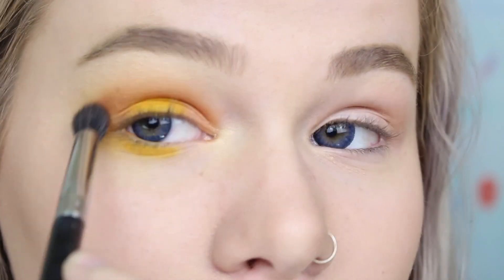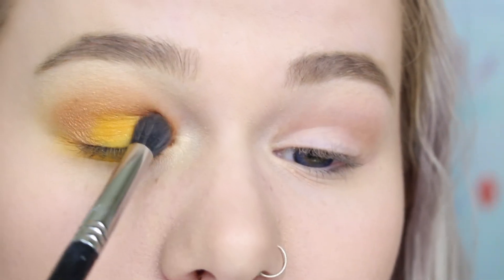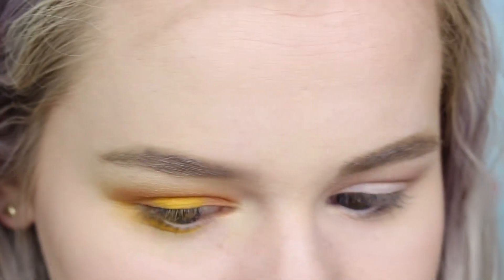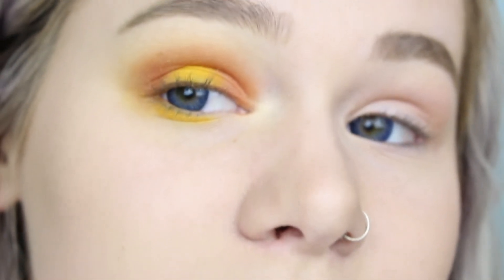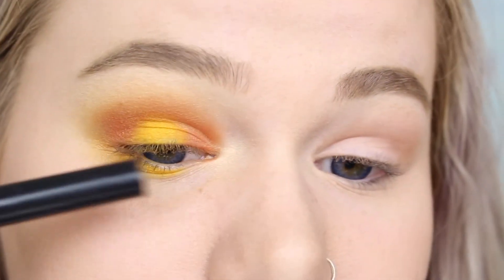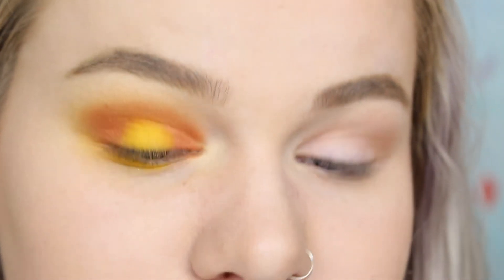This is the Sigma Buff and Blend E39 brush and I'm going to go back in with that Orange You Fancy color. This is actually very pretty but I might want to add a slightly darker orange because this one isn't super vibrant. This is the Buxom eyeshadow in the shade 'It Crowd.' It's so pretty, I love it. I'm not gonna do a wing — I'm just gonna do like a line.